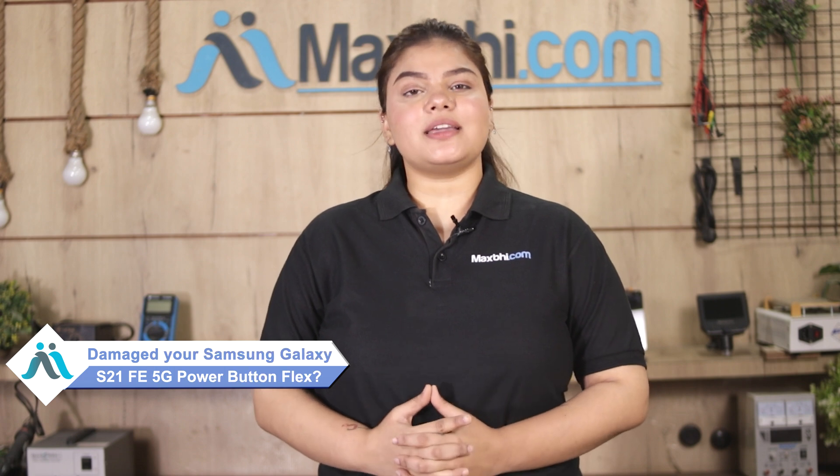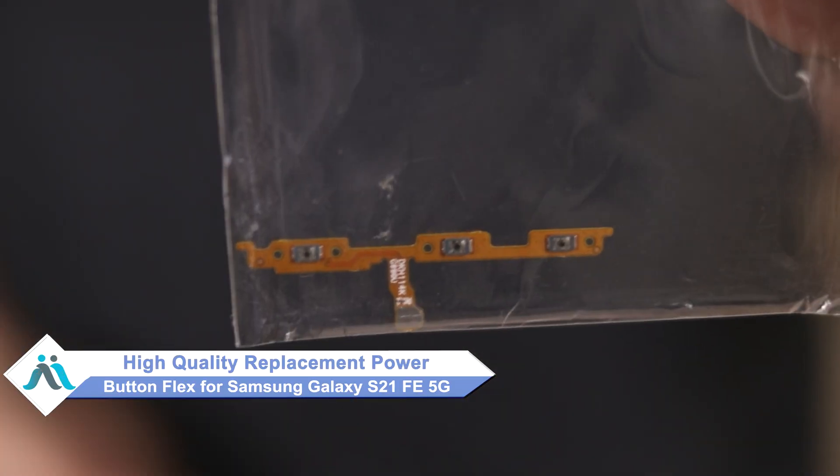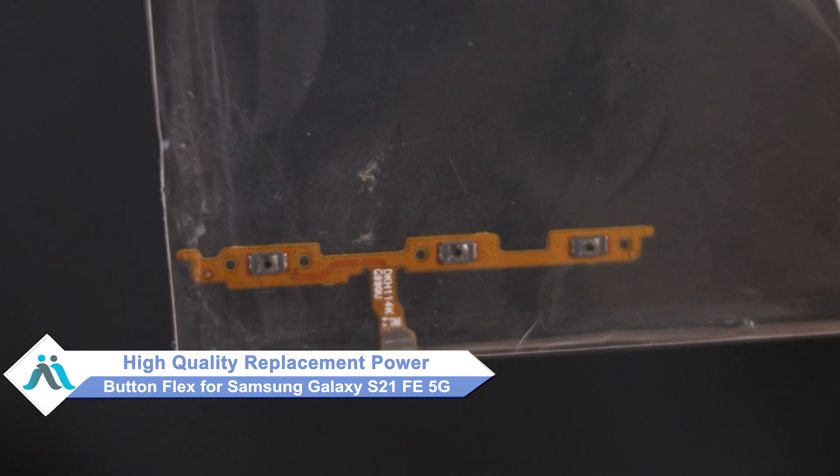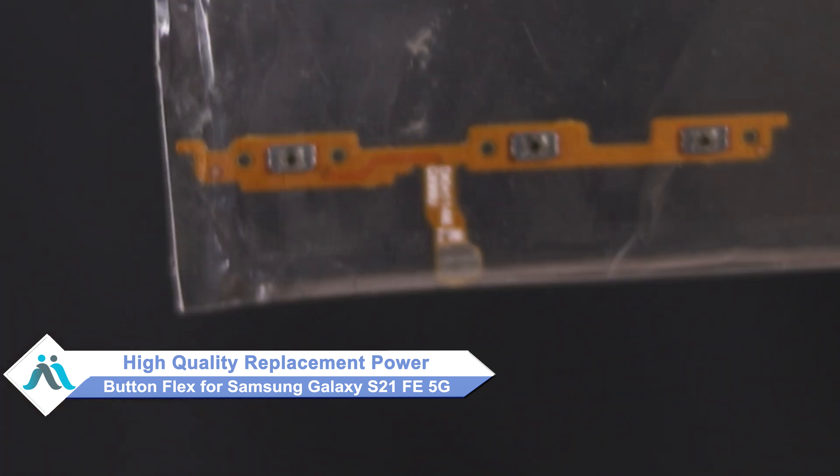Hi friends, this is Lucky from MaxP.com. The power button flex is damaged on your Samsung Galaxy S21 FE 5G? What about the higher repair cost of your smartphone? Don't worry — you can now buy a high quality replacement power button flex for your Samsung Galaxy S21 FE 5G at a very affordable price from MaxP.com.